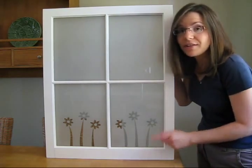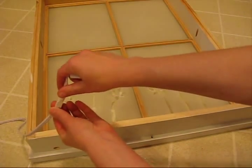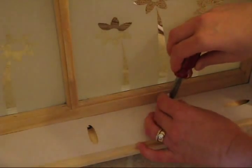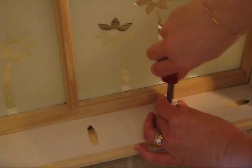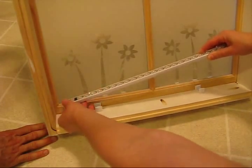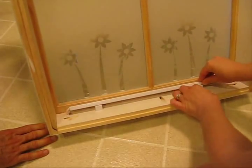Now we add a light source and a back. I found this LED light strip at my big box store. I just removed the power cord and then attached the brackets that came with the light strip to the inside of my window. Then I just snapped the light strip into place. We did drill a hole through the bottom of the window through which to feed the power cord.